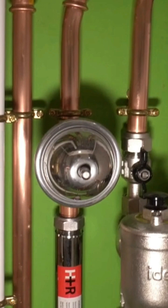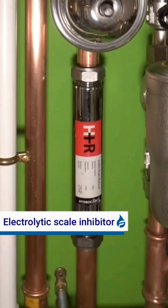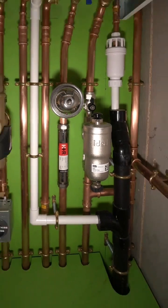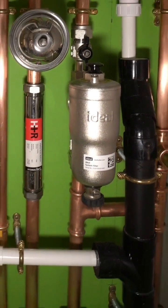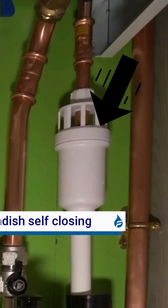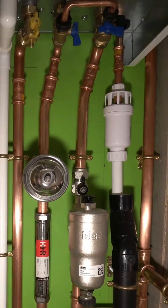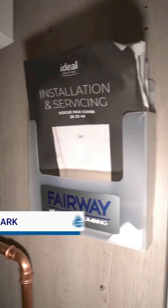This is a shock arrestor — it will prevent water hammer within your water system. This is an inline scale reducer, meant to reduce scale within your hot water system. This is a magnetic filter that pulls all the oxidized rust towards it, so when you service the boiler you can empty it out. And this is a tundish — it's a non-return valve so nothing can come backwards — that's for your pressure release valve.